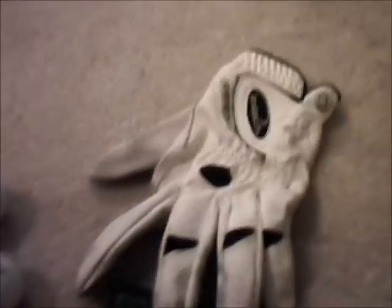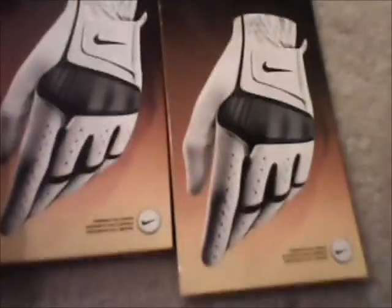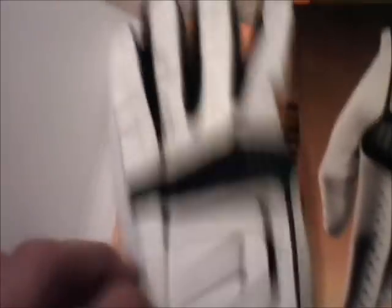A lot of people laugh at me for this, but I have an Intech glove. It's not made for rainy weather, but in my mind it's the best rain-weather glove ever. I hate wearing two gloves — this glove is really tacky. I also have a Callaway practice glove — you can tell it's ripped in the thumb, but it's durable. And then I have Nike Extreme gloves as my tournament and gamer gloves — I keep them nice and dry. Look nice, feel nice, great glove.